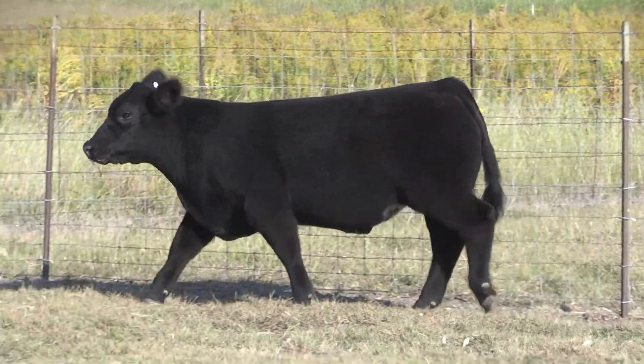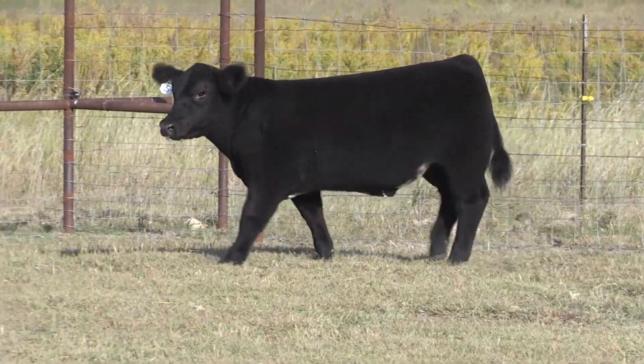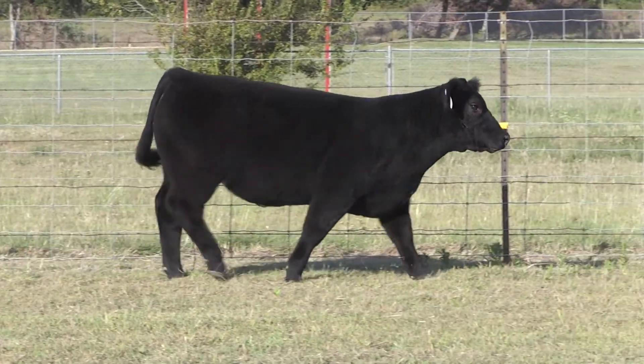A calf that I think can be an awesome slick shear champion at any county fair. I think a calf that can be very competitive at Dallas. I think a calf that will have enough hair for the Louisiana State Fair — whatever Louisiana show you want to go to. A really good calf. I like this one a great deal.